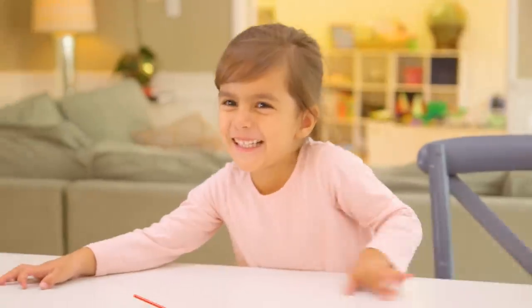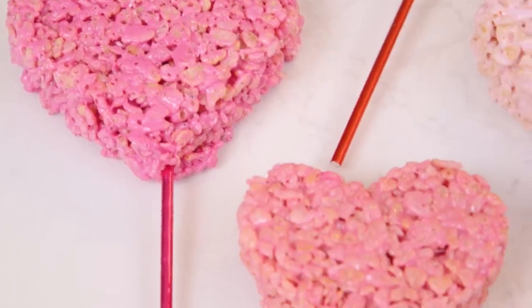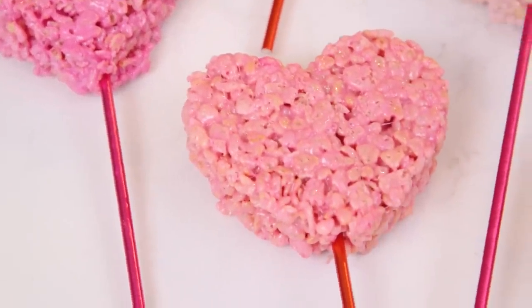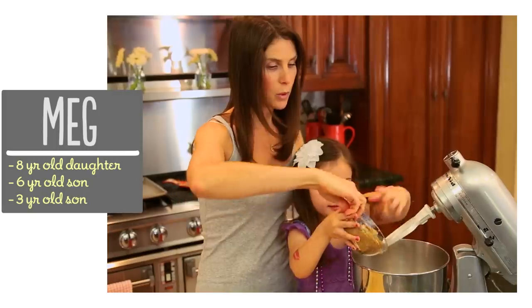That's come in handy because I'm all about the basics and having friends dress me. So while Ryder and Jade are playing, Erin and I are going to make these super cute heart rice krispie treats that are perfect for Valentine's Day. I'm Meg and I'm passionate about finding ways to make life with kids easier in the kitchen.